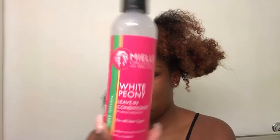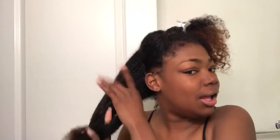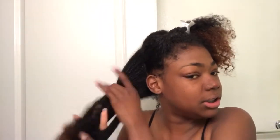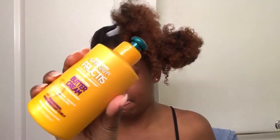Here I'm taking my Myelle White Peony — I don't really know how to say that — but I'm taking that leave-in conditioner just because it's a lighter conditioner and spraying it on there. However, once I started using it I realized I needed something thicker, so I went over to my Gardener's Buttercream and this worked a lot better.